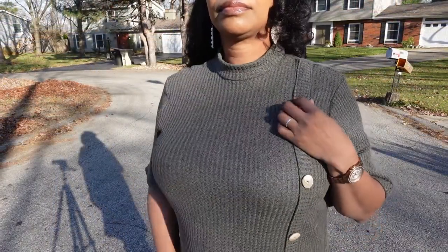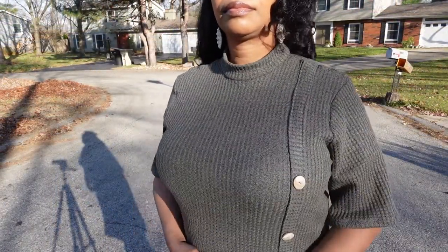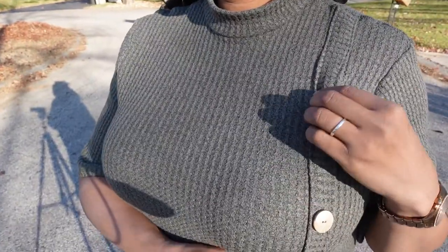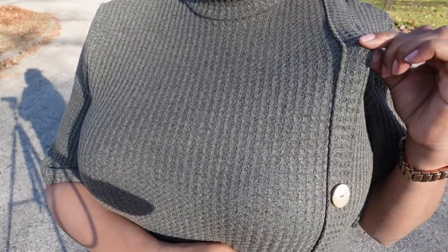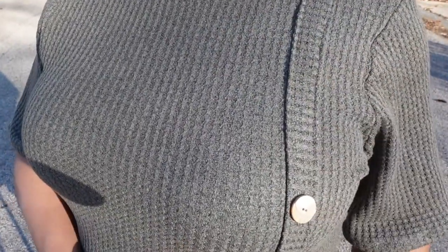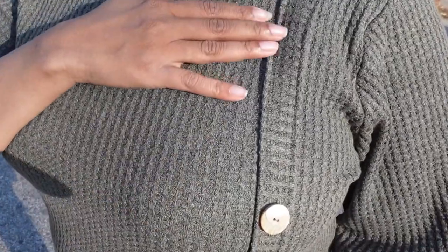As you can see here, the full placket — which like I said is a feature of this dress that I really liked — and I used some white and tan looking buttons that I found at Joann Fabrics to sew onto my placket to make the placket stand out.